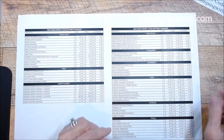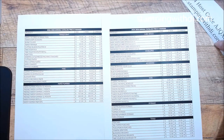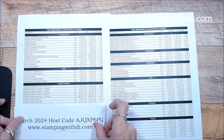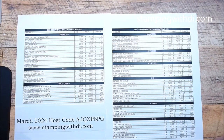Use your money wisely! Here is my hostess code for the month of March. If you need anything, use that code — that's if you're ordering less than $150 before tax and shipping. If you order more than that, you'll get your own hostess benefits, so then you don't want to use my code. Using my code helps me do the goodies each month.